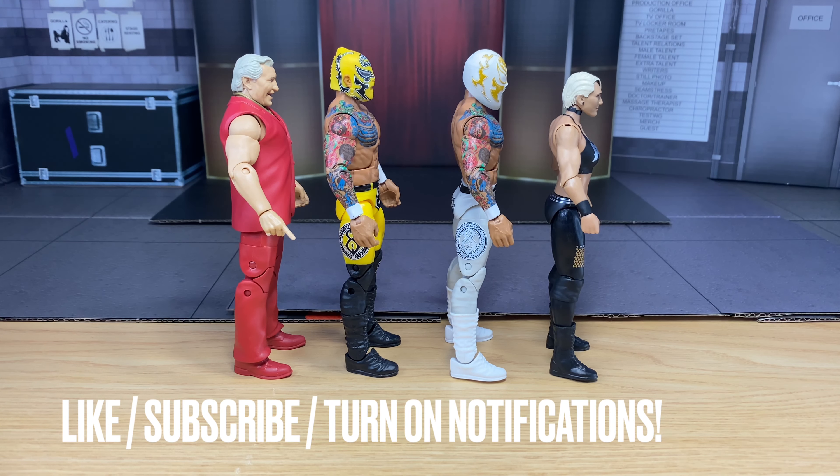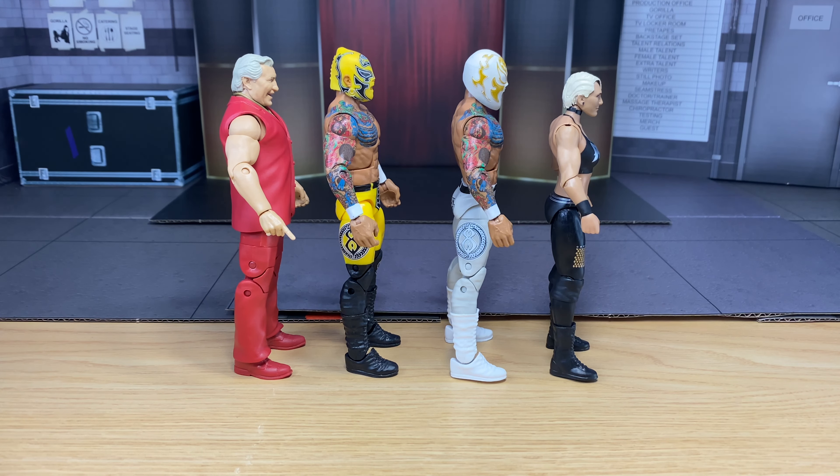Before we get into the customs, I just want to say thank you guys so much for watching, subscribing, and liking. It would really be appreciated if we can hit 400 subscribers, because as of right now I have eight more subs left to go. So eight of you that are not subscribed, subscribe right now so we can hit 400. Maybe I'll even do a special video for hitting 400. Anyways, let's get straight into the customs.